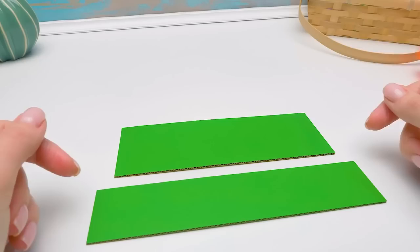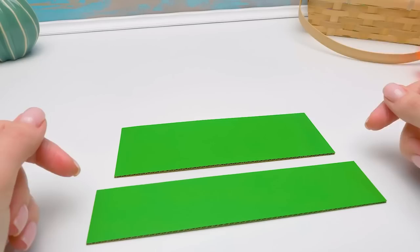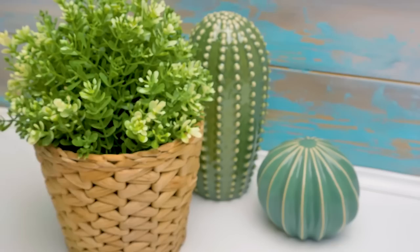Hi, guys — I prepared a surprise for Sam. What? What kind of surprise? You'll see. Bring me the cutter. Today, we'll make a funny toilet coin bank with a well-known character.